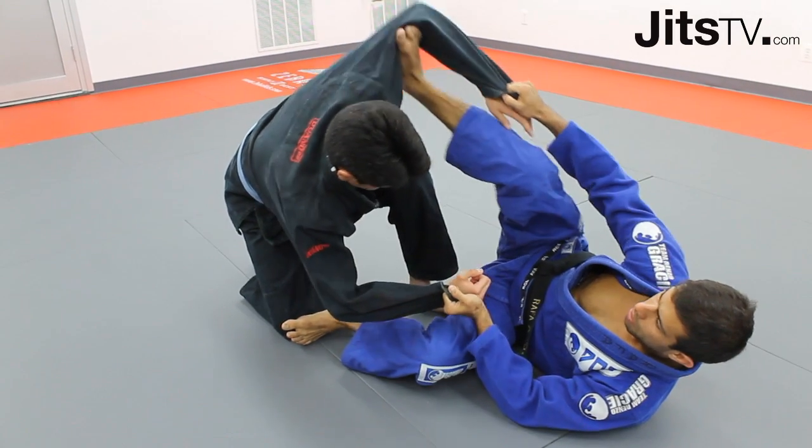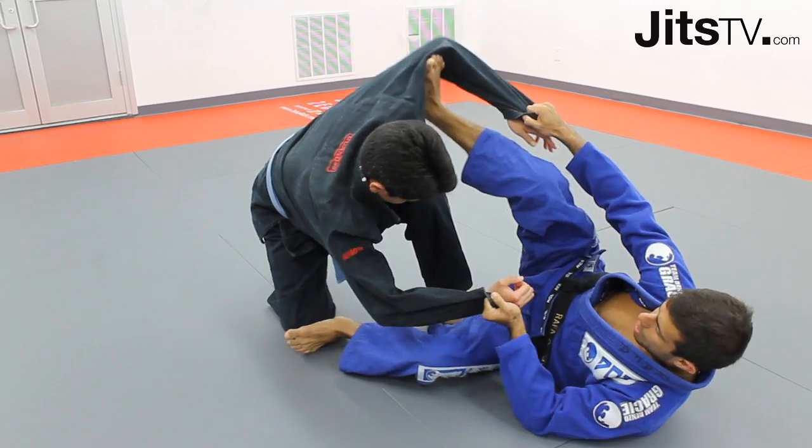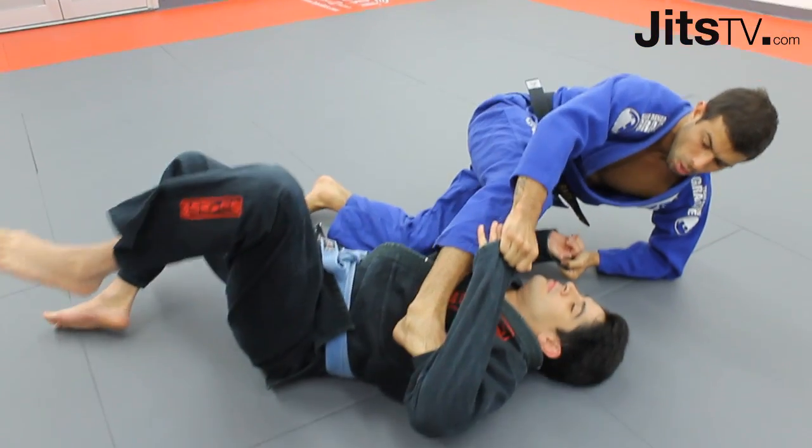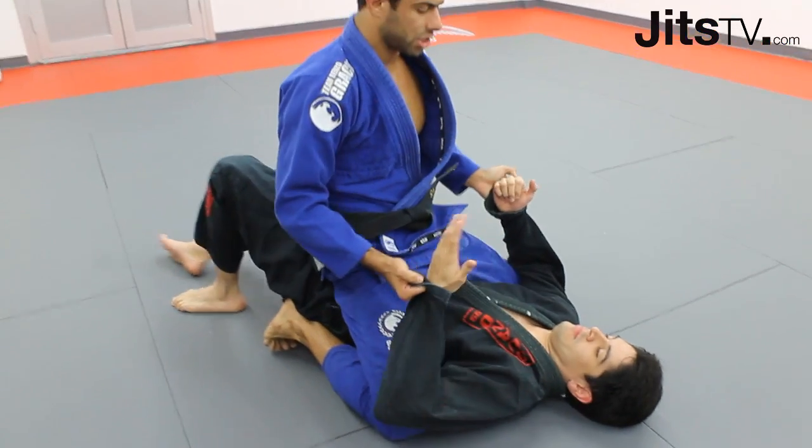I'm gonna lift my top foot and I'm gonna open my bottom one. Now I wanna go for the mount. I have to clear my foot, bring it under his armpit, and get a mount position.